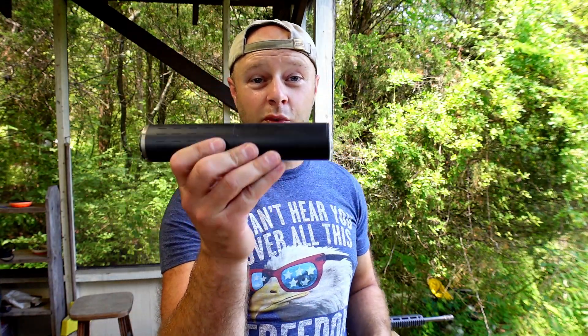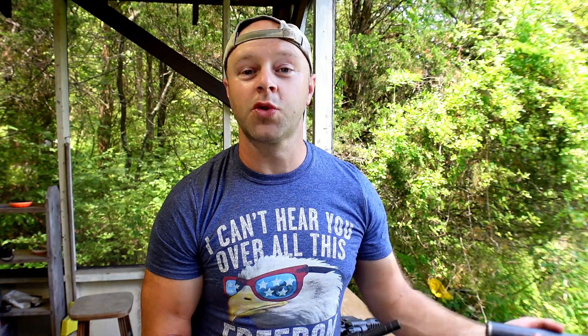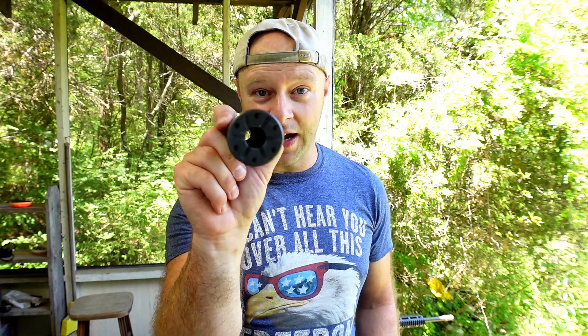A lot of folks will go on SilencerCo's website, look at the Hybrid 46, pair it with the 45 ACP, and say that whatever you're seeing on camera can't be true. But those specs are taken from the muzzle of the silencer at a certain distance — you can look the specs up yourself. What makes a difference is where you are hearing it from or where you're recording it from. A lot of mine are from the shooter's perspective, because I don't intend to be on the muzzle side of the suppressor when it's going off.